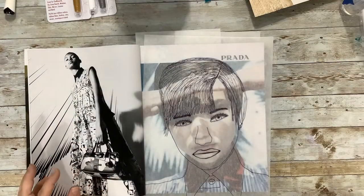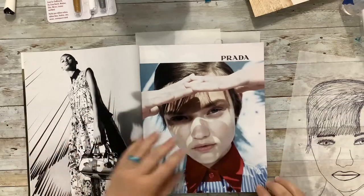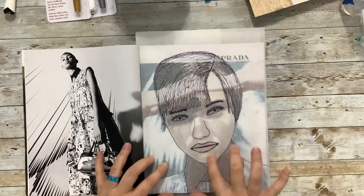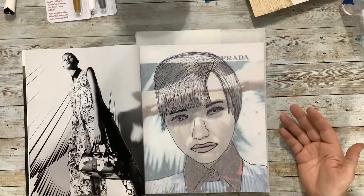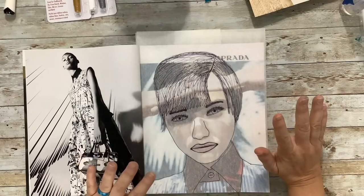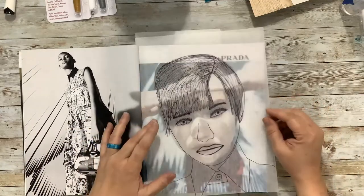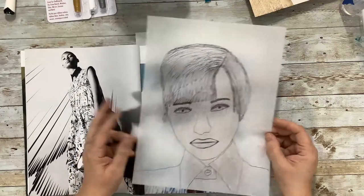I traced an image from a magazine. I didn't really want her hands, I didn't want it to stop in a certain place, and I didn't want the shadows, but I liked the look of her face. So I decided to trace her face, leave out her hands, fill in the hair where her hands were, and accentuate the lips and eyes a little more. I took a few liberties, but basically it's the same image. This is one way if you're not confident in drawing faces — and I am not confident at faces at all.